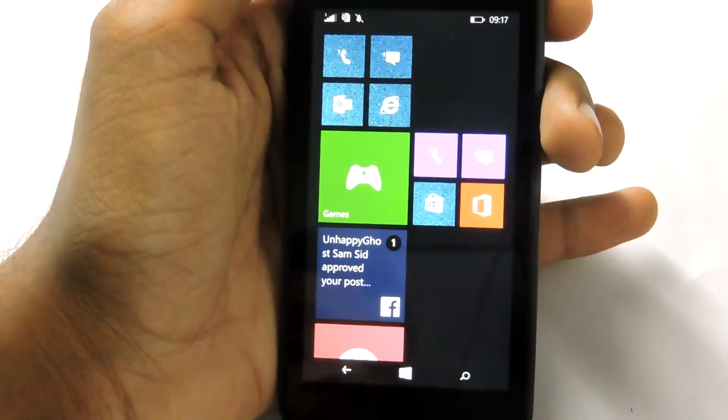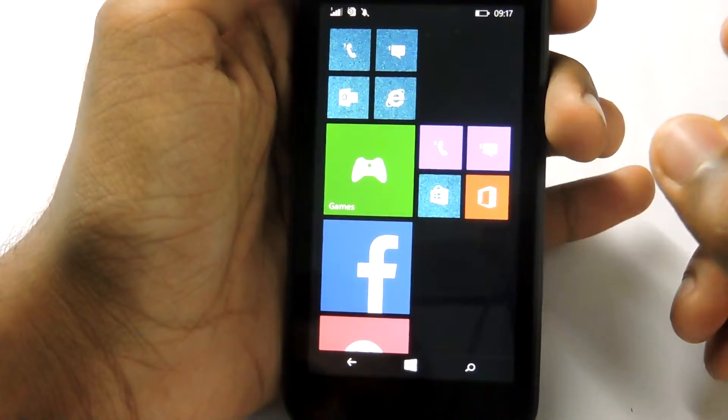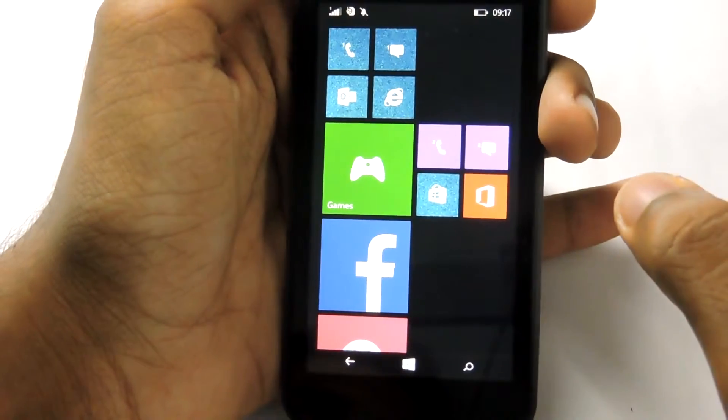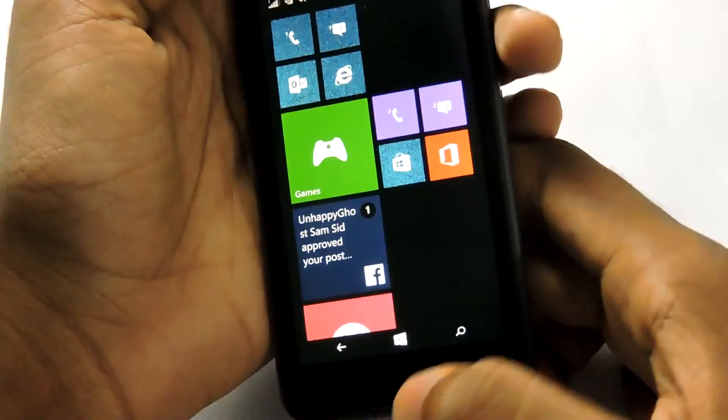Hey, what's up you guys, I'm Rehu and today I'm going with a quick tutorial. Today I will show you guys how to take a screenshot on any video, so let's get started.